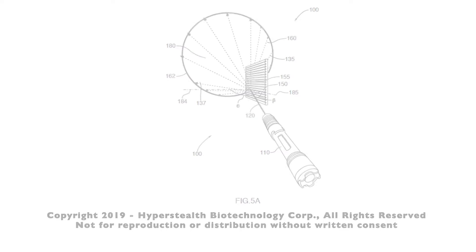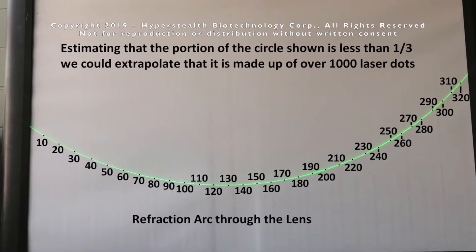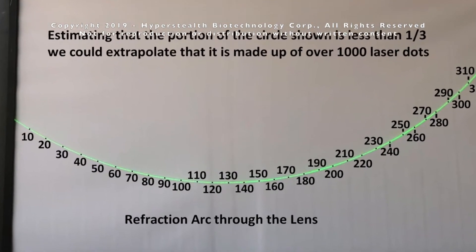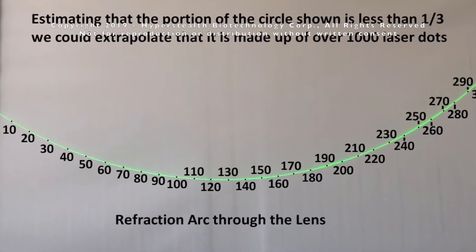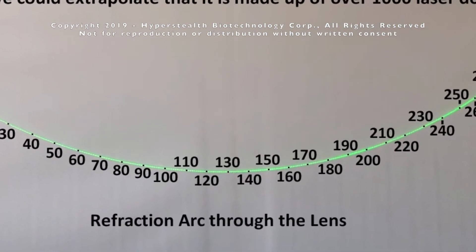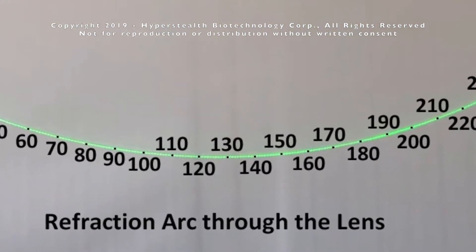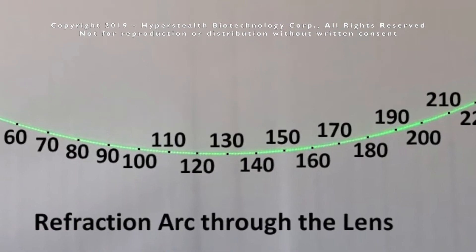In the last video I demonstrated the cone effect and showed that the line that made up the cone was made up of hundreds of laser dots, which means a laser is splitting into about a thousand smaller lasers to make this cone. In this video I'll show how I can compound this effect to split a laser into over one million separate lasers and what the potential applications are.